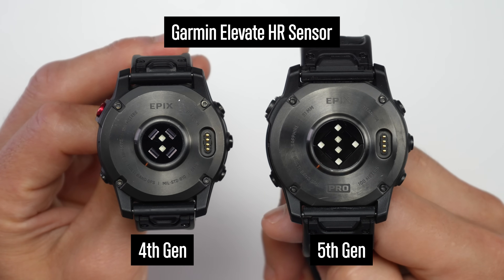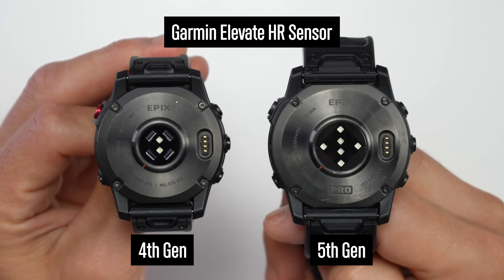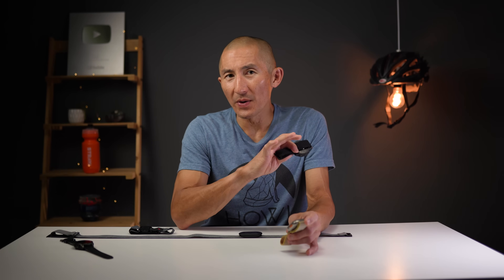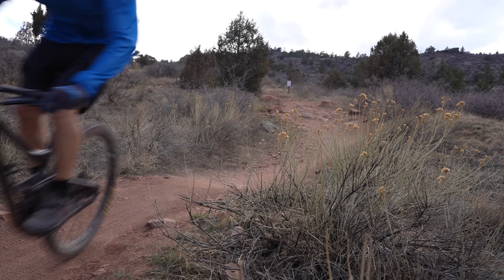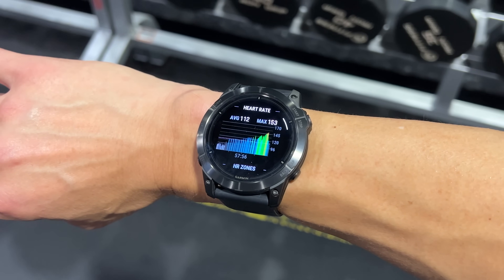But Garmin just came out with their latest 5th generation Elevate heart rate sensor on their new Epix Pro and Fenix 7 Pro line of watches, and these new sensors improved accuracy quite a bit from their previous generation sensor. Garmin's previous generation heart rate sensors were good for steady state cardio like running, indoor cycling, and road biking, but didn't do as well for harder-to-track activities like weight training, high intensity interval training, and mountain biking — and that was exactly the aim with the 5th generation sensors. I can definitely confirm it's a very good sensor.